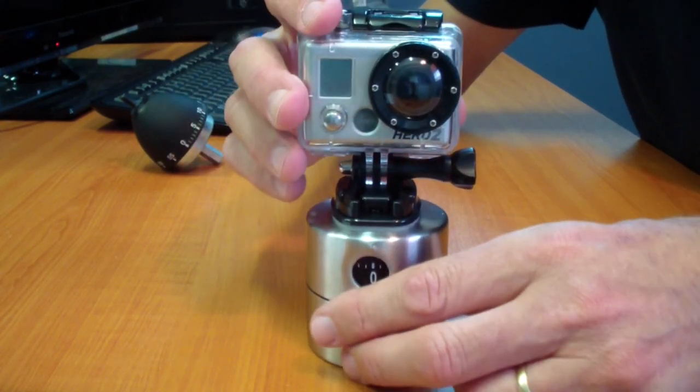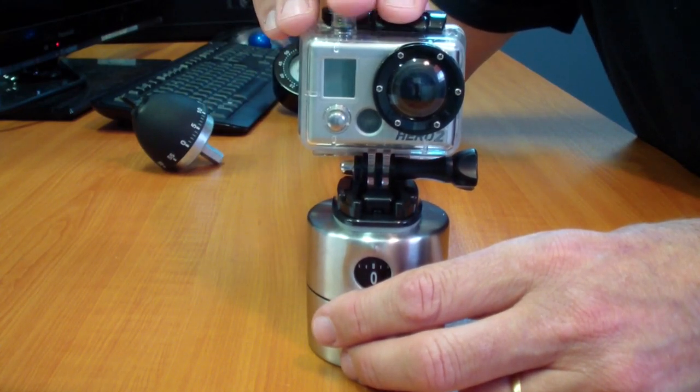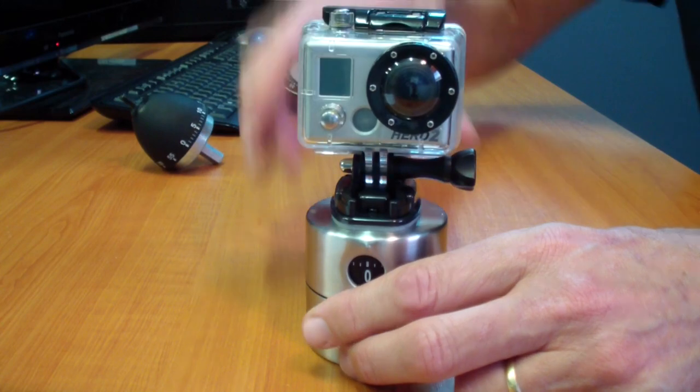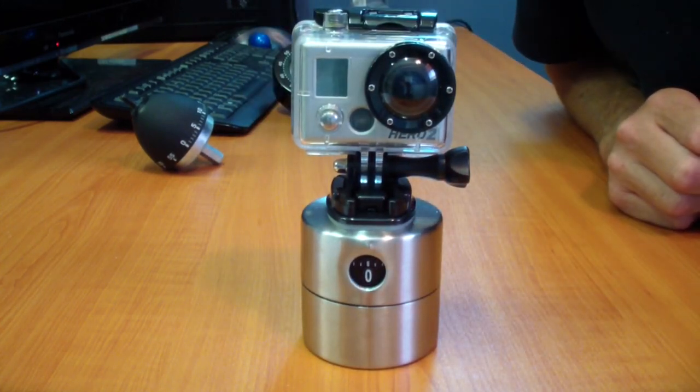Now when you wind up the panning timer one full turn, it will complete a full 360 degrees in one hour. You can shoot either video or take time-lapse photos.